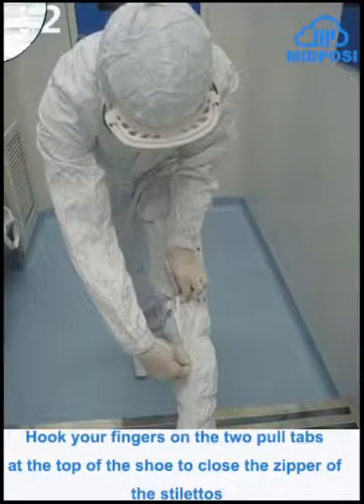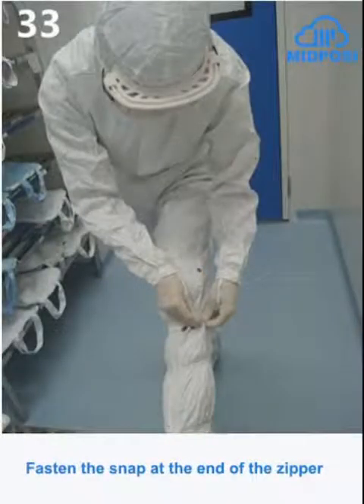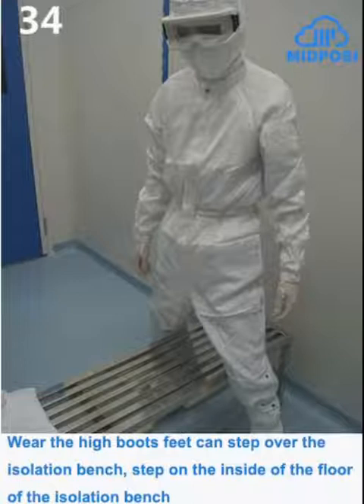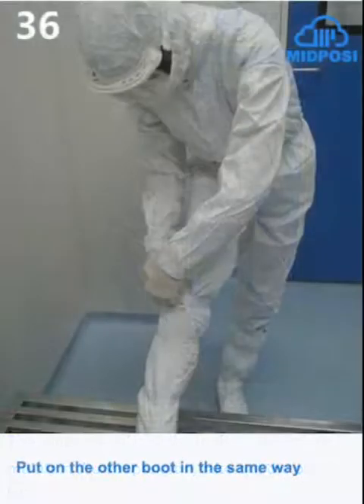Hook your fingers on the two pull tabs at the top of the shoe to close the zipper. Fasten the snap at the end of the zipper. Where the high boot's foot can step over the isolation bench, step on the inside of the floor of the isolation bench. The other foot above the isolation bench maintains suspension; take out the other boot. Put on the other boot in the same way.